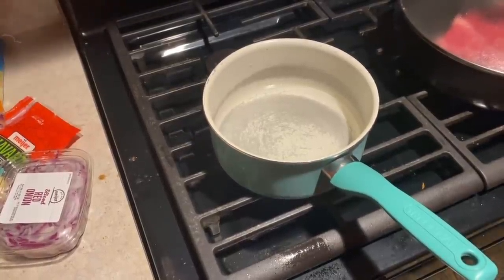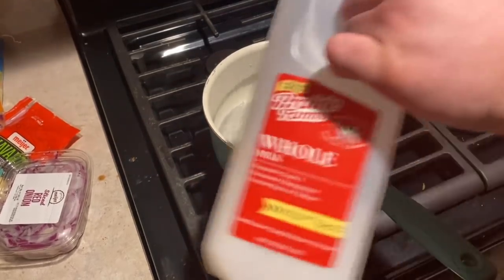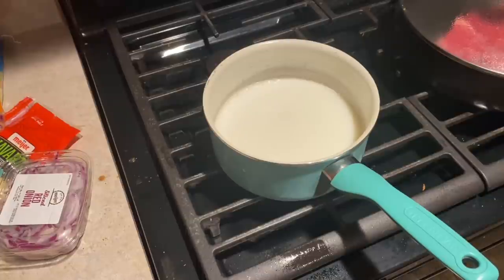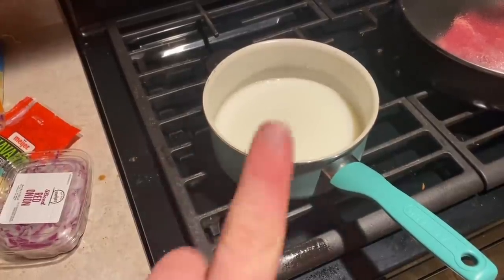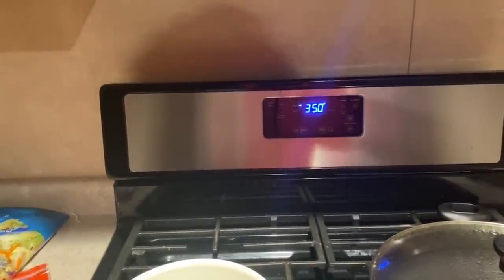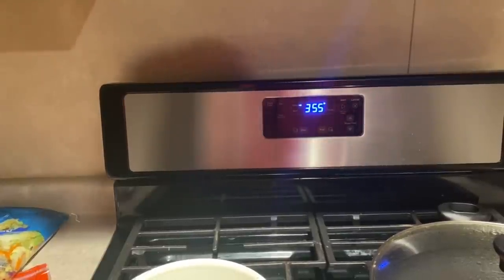All we gotta do is get some water going, and you're gonna do half part water to half part milk. That gives the right amount of creaminess to the potatoes. We're looking for a semi-creamy potato that's somewhat clumpy but not disgustingly clumped. Just wait 15 minutes. We still have about 100 degrees until the oven's at the perfect temperature, and then we can throw in our garlic bread.